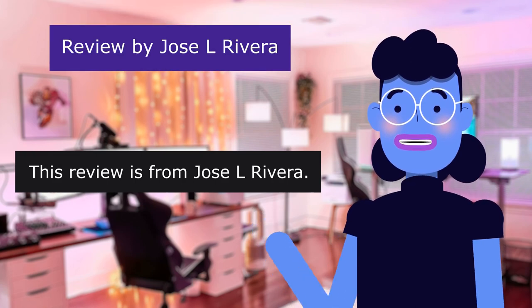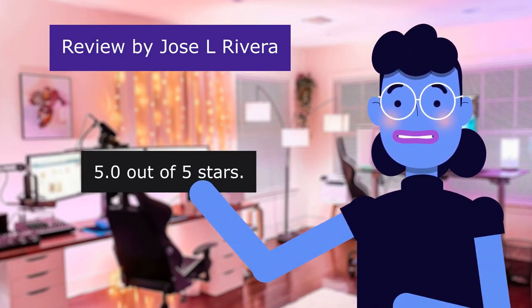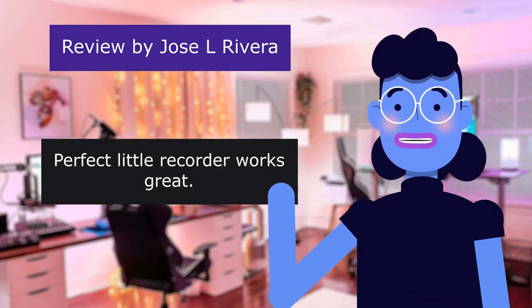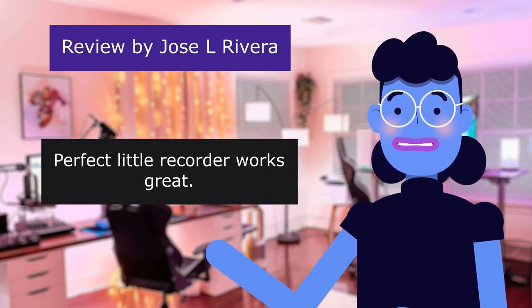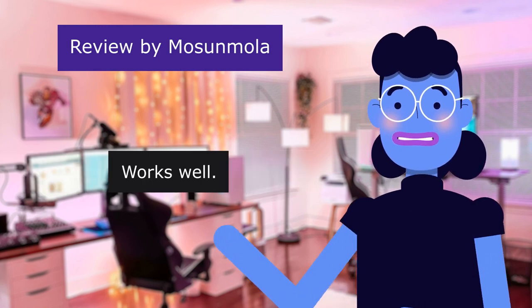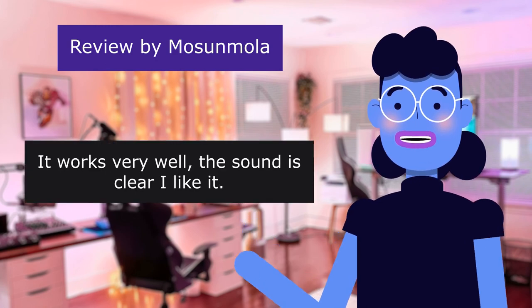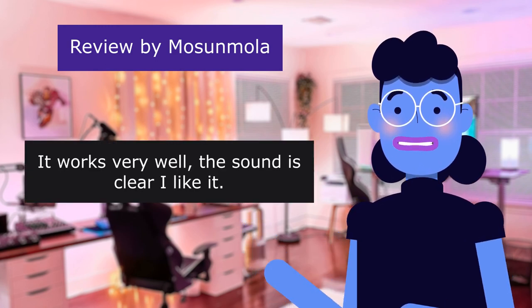This review is from Jose L Rivera, 5.0 out of 5 stars: Perfect little recorder, works great. This review is from Moza Mola: 'Works well,' 4.0 out of 5 stars. It works very well. The sound is clear. I like it.